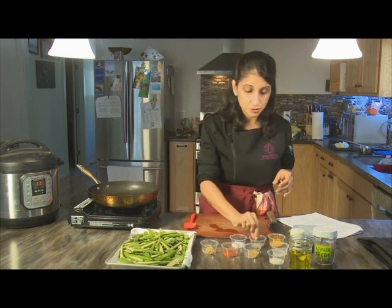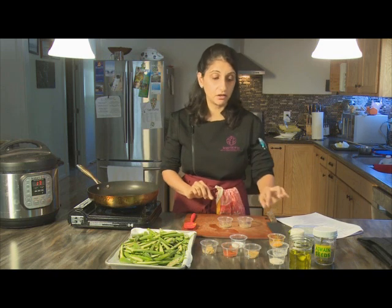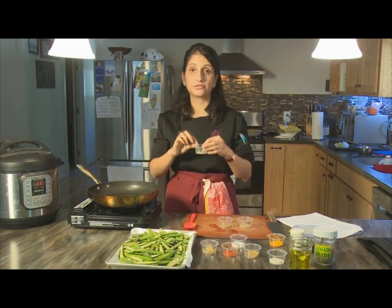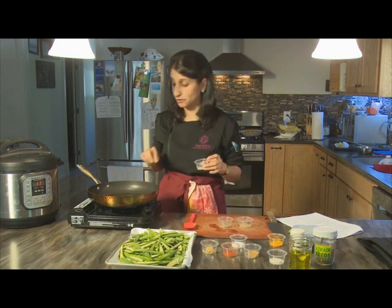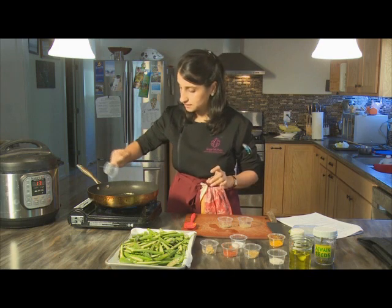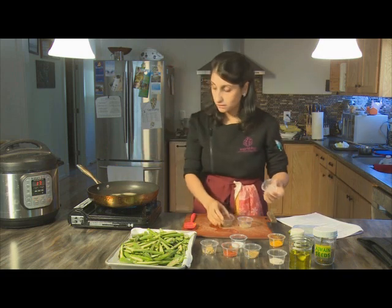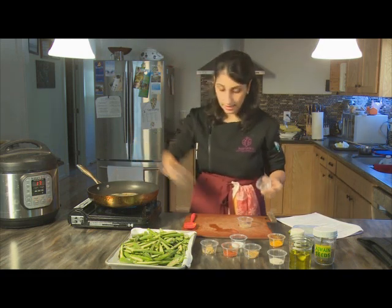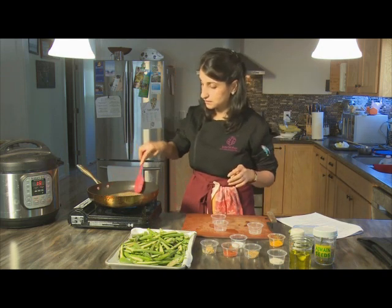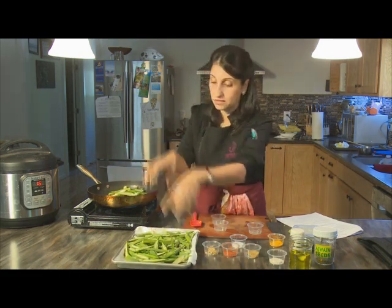To begin this dish, we start with the whole spices: cumin seed and ajwain along with the hing. Hing needs to go into hot oil in order to bloom and produce those oniony, garlicky properties. Keep the heat on medium, sprinkle in the hing — it will sizzle a little bit. You don't want to let it be in there for too long. Follow it with the cumin seed and the ajwain seed, give that a stir, and then follow with all of your sliced okra.